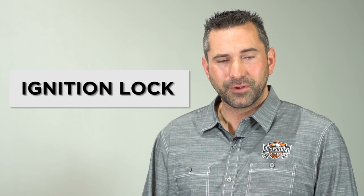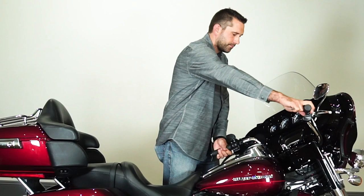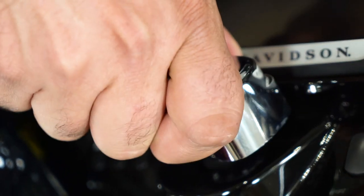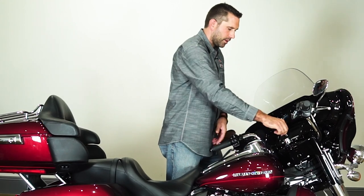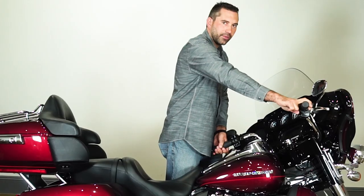Now I'm going to show you the ignition, how to properly lock it and make sure the bike is secure. To lock the ignition, you need to turn the handlebars all the way to the left, turn the ignition to the lock position, then press down and lock the key. Now the bike is fully locked.